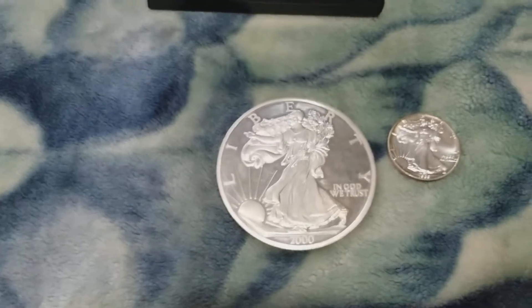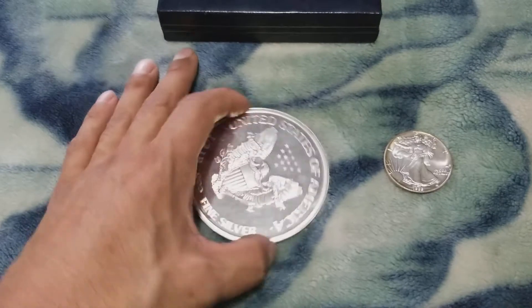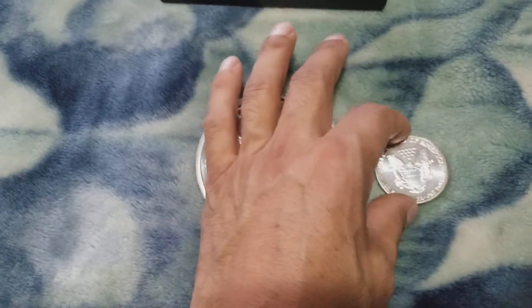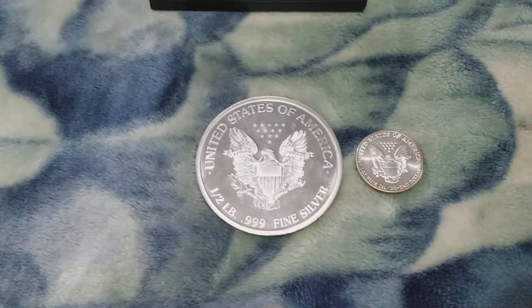I put it next to a standard size silver eagle so you guys can get a sense of the scale as to how big this thing is. There it is — one half pound fine silver.